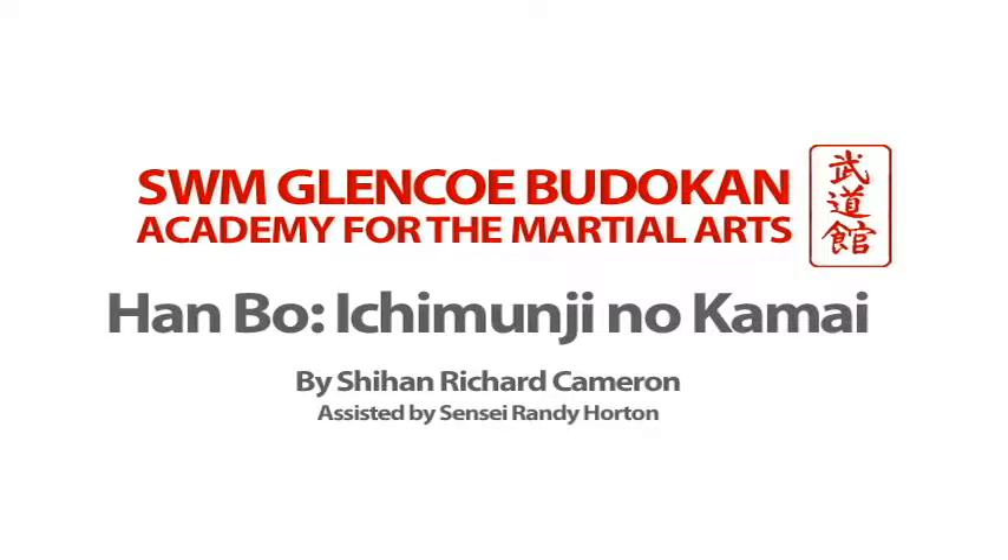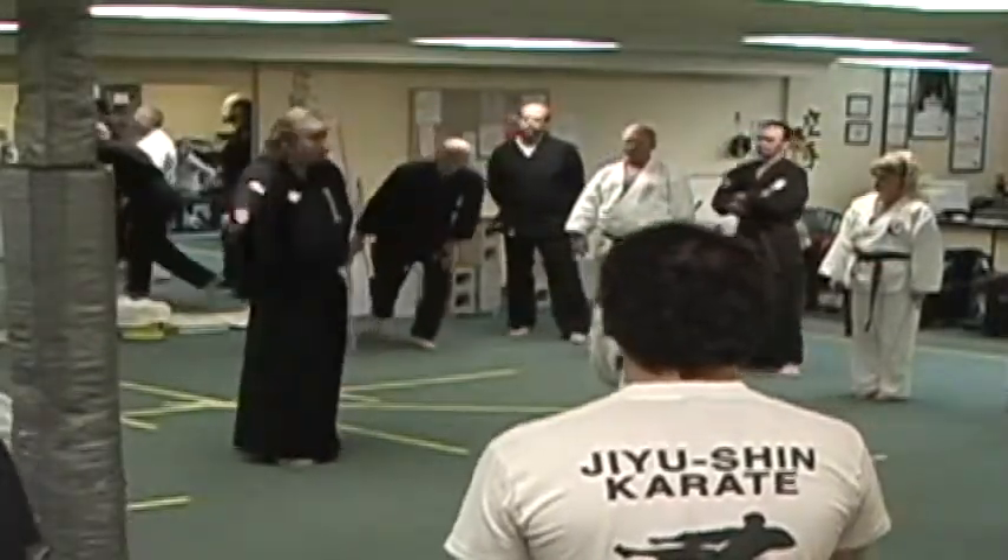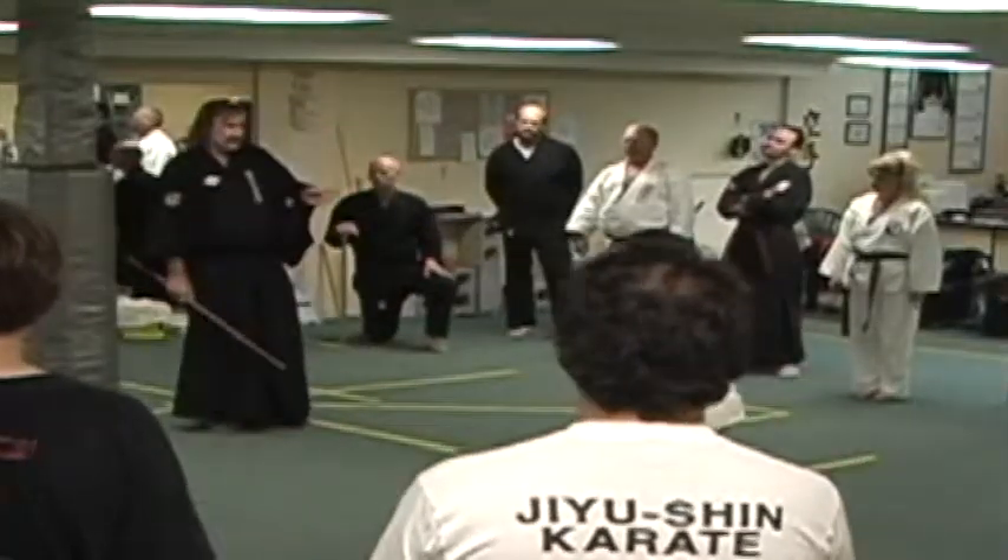There are hundreds of techniques that come from what we call same-side draw — striking and locking — or cross-side draw, across the body — striking, locking, throwing. There are all kinds of techniques.